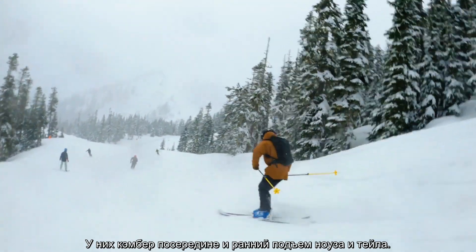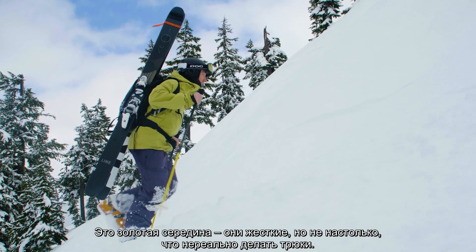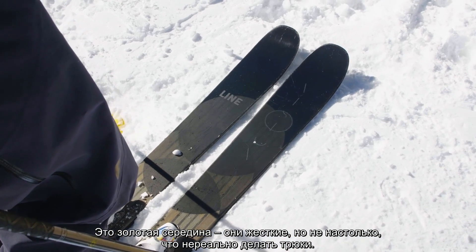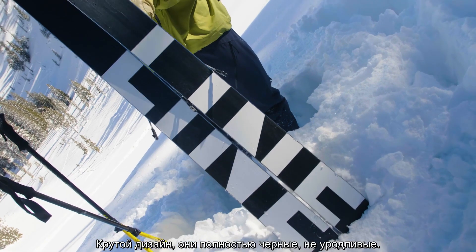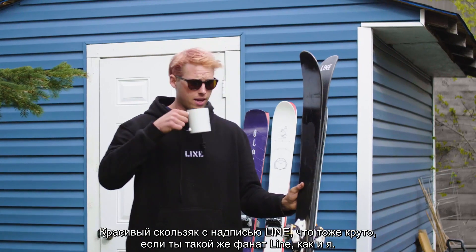It's got camber underfoot with early rise in the tip and tail. It's a sweet spot of being stiff but not so stiff that you can't do stunts. It's dope — it's all black, it's not ugly. The bases are cool; they say Line on it super big, which is dope when you're a big Line fan like I am.